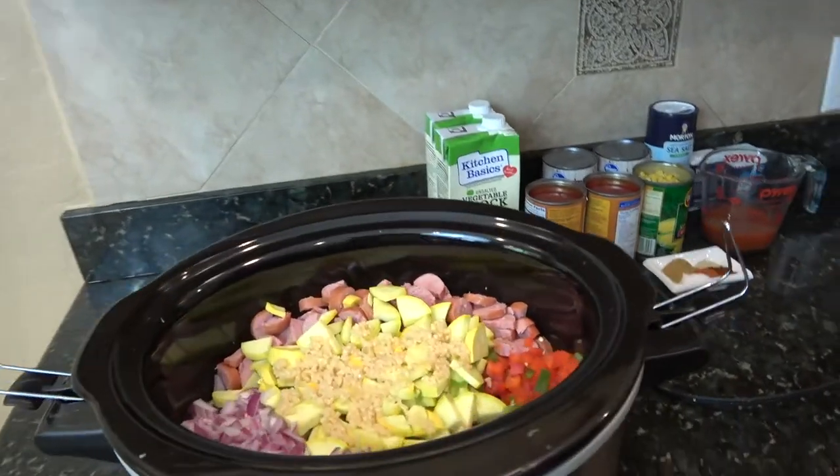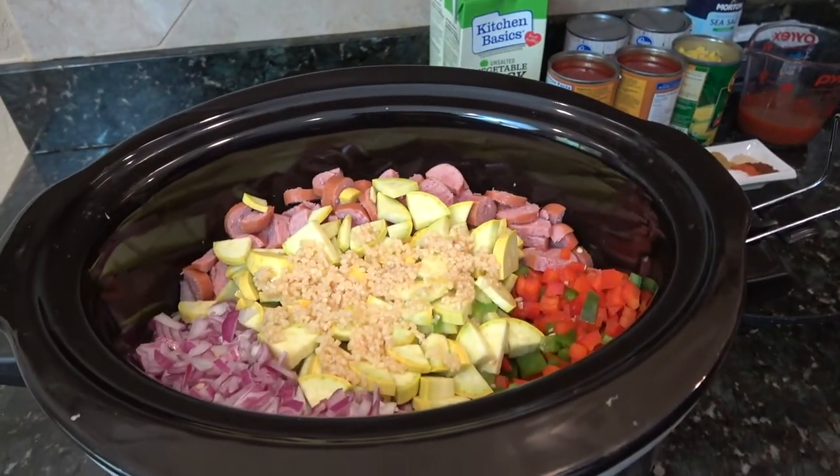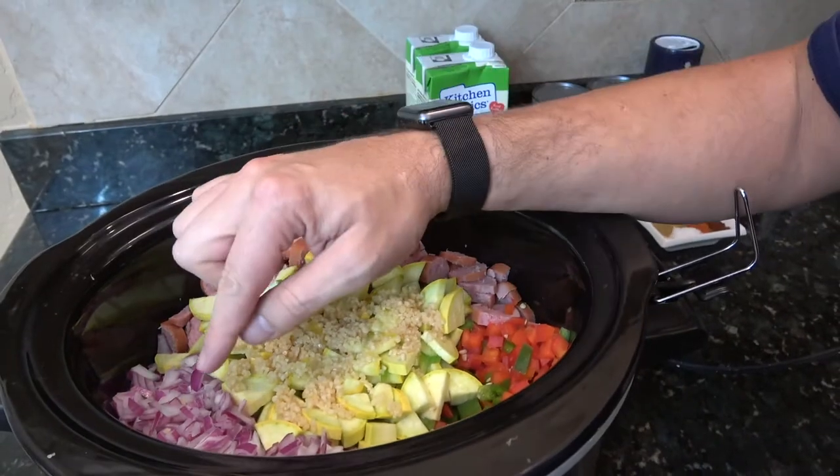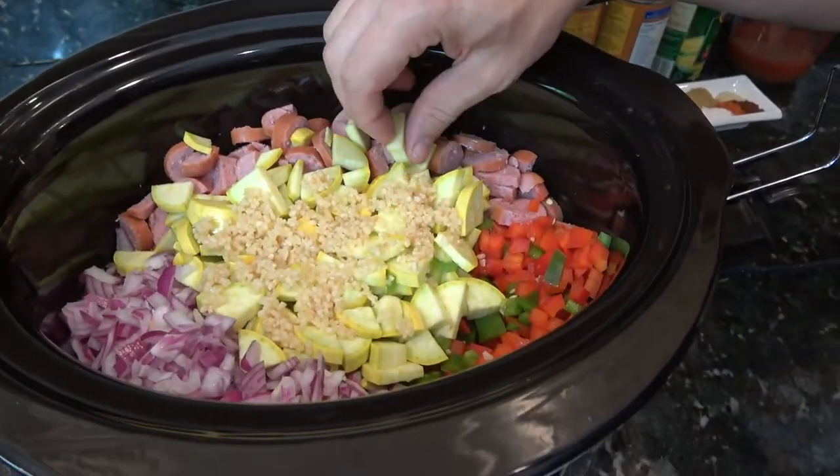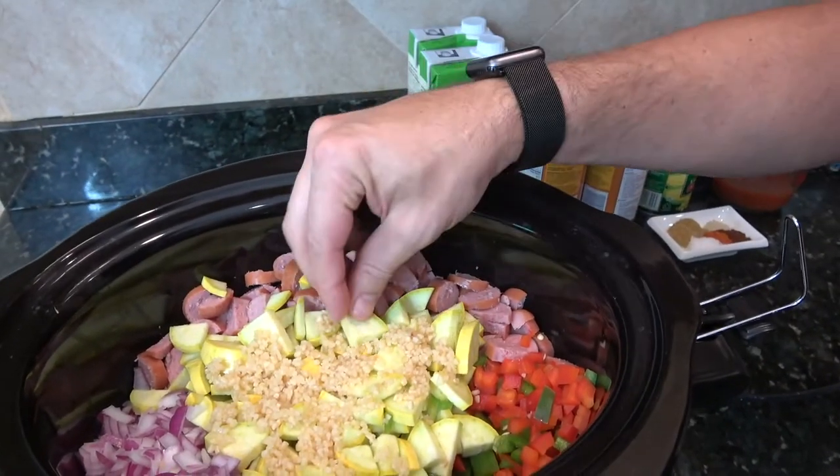Jumping right in — I've already done a lot of the prep work, and the reason I did that is because it's pretty straightforward. I've got one red onion, you can see that's a rough chop. I've got two yellow squash, they've been quartered and sliced.